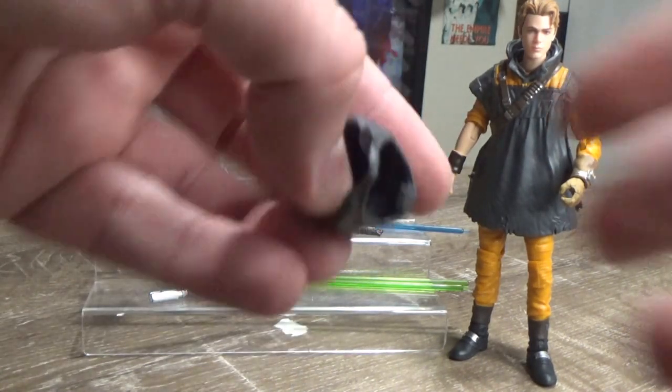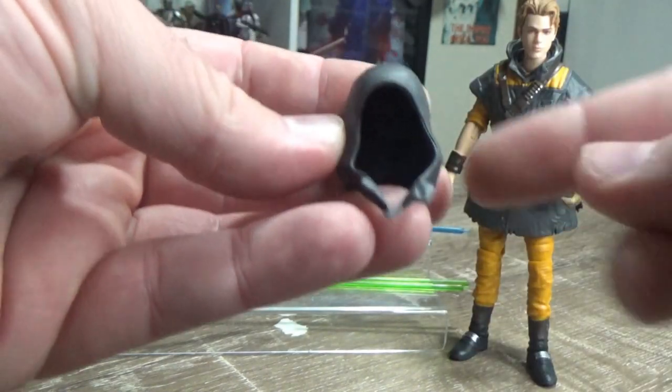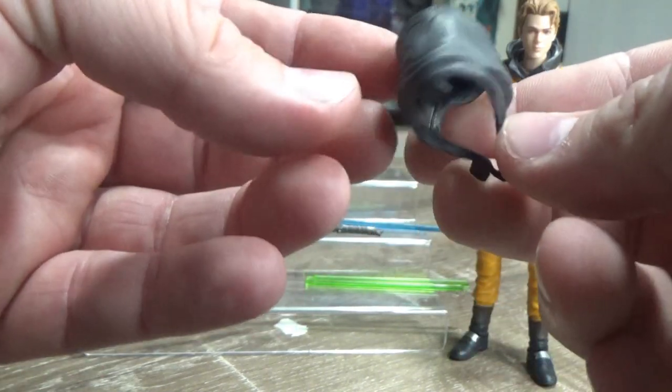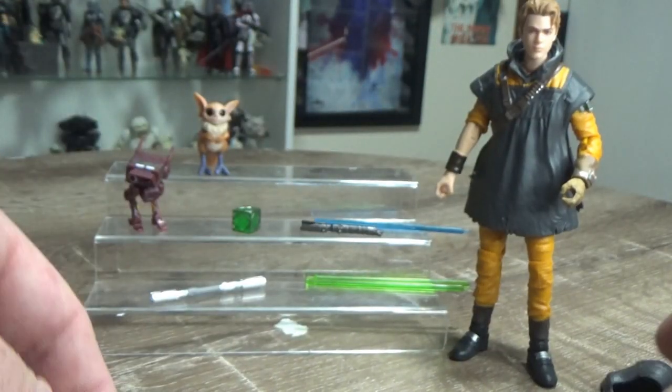Next up we get the hood, and I will show this afterwards because it is a switch-out piece, which is kind of cool. Looks nicely sculpted — we'll see how it fits once I get to the figure.